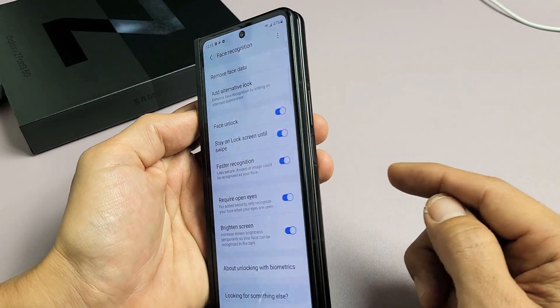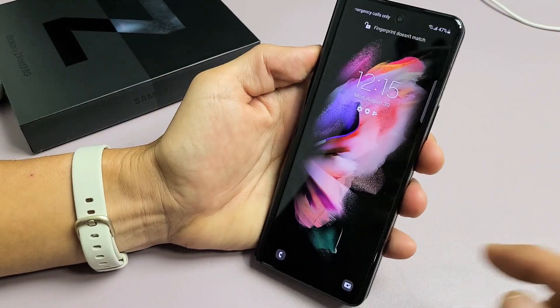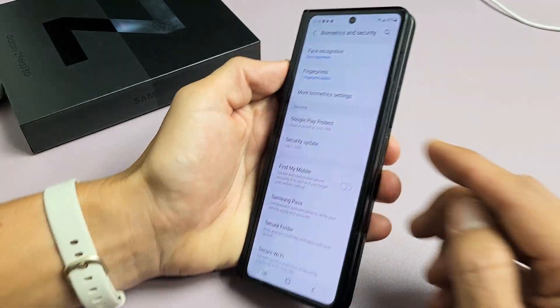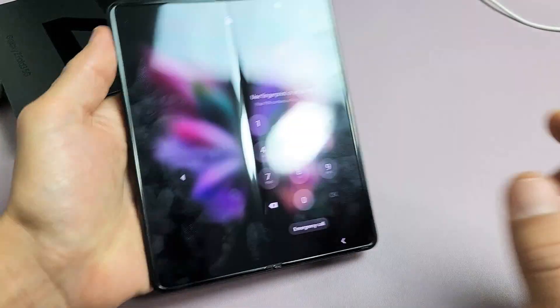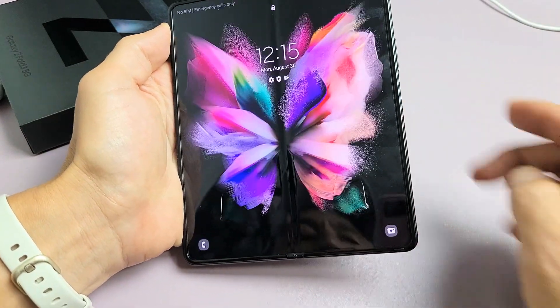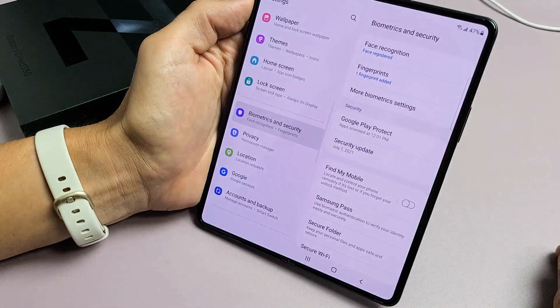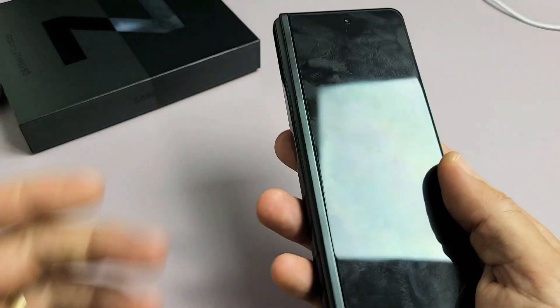So now, for instance, I can go ahead and look at my phone and then swipe up. And boom, I'm in. Also, even if I have the phone open, I can just look at it, swipe up, and I'm in. Pretty simple.